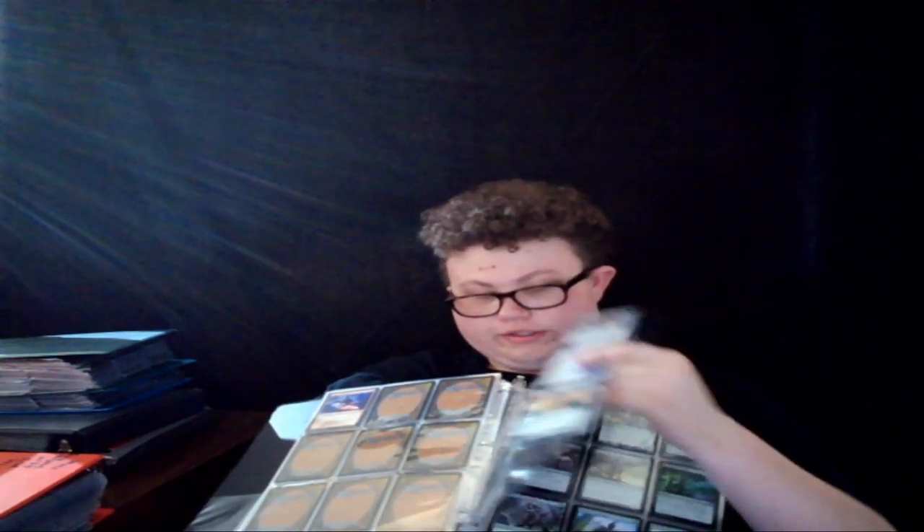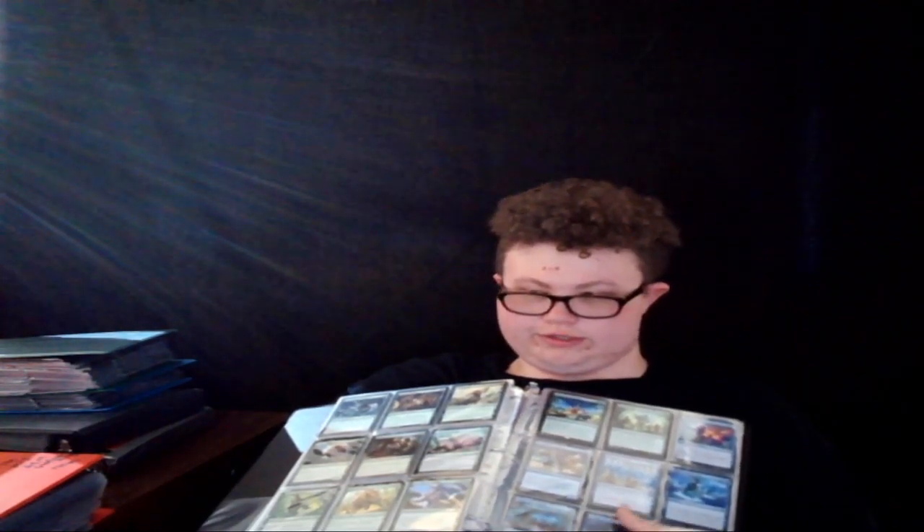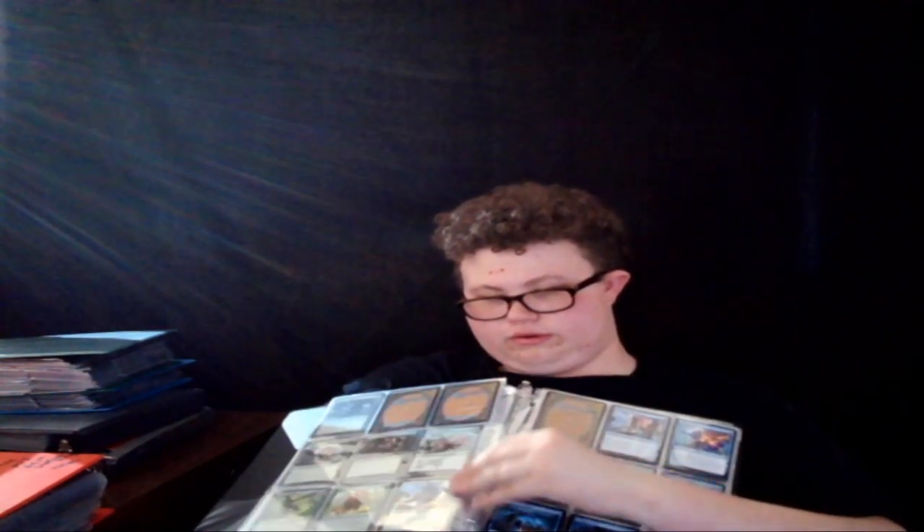It's been a while since I've played Paper Magic, because I missed the Theros release by like a week. I thought it was the week after, but they had moved it back to the week before. I just read the dates wrong and I wasn't able to go to that. Then I went to the one after that. What was after Theros?